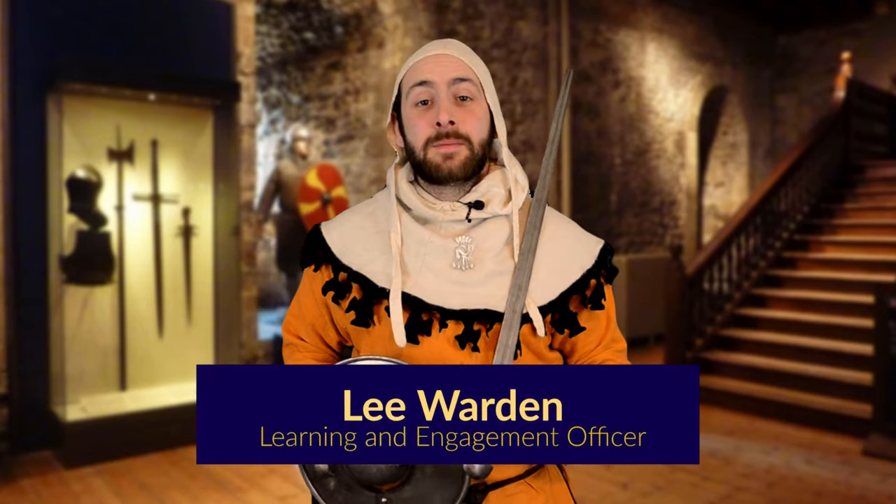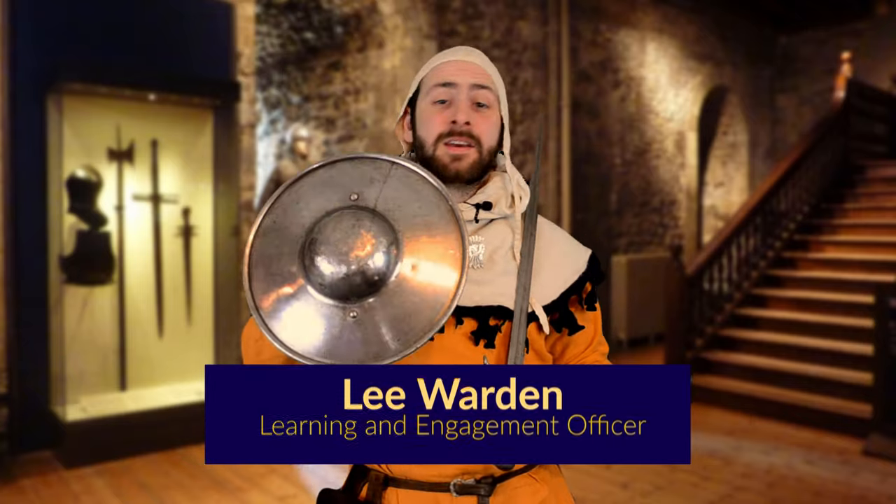Hello and welcome to Medieval Monday. My name's Lee and in this episode we're going to be taking a look at this tiny shield called the buckler.